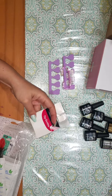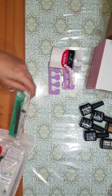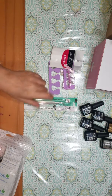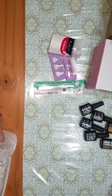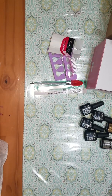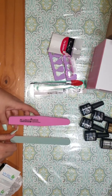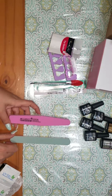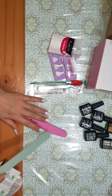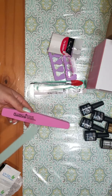The tip guides, so that you can get a nice smile line when you're doing a French manicure. Nice pointy tweezers, which will be great for picking up gems and all that kind of stuff. Cuticle pusher. Two nail files, 180 and 100 — and this one doesn't say, but it feels about the same, so I'm guessing it's going to be around 100 or 180.